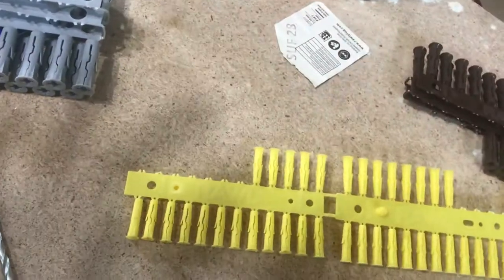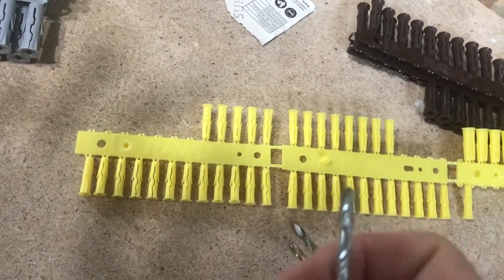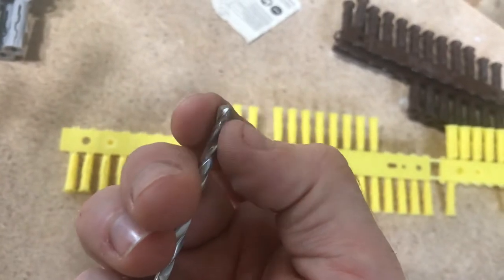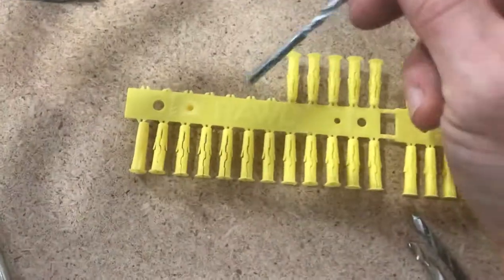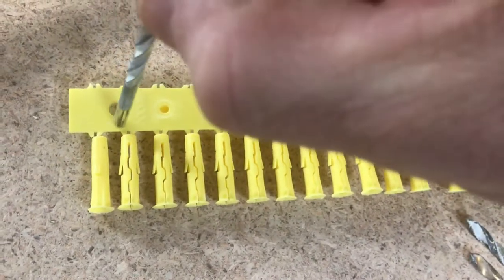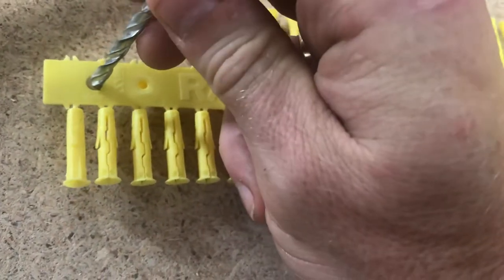One thing you've got to watch is if you're using a masonry drill bit — masonry drill bits only cut with the very tip, which is slightly wider. That's the strong bit that cuts through brick, blockwork, concrete. The rest of it's not as wide, so don't try and test it with the back end because you'll see the back end's not wide enough. You want to test it with the cutting end, which is slightly wider. There you go — that's a good tight fit.